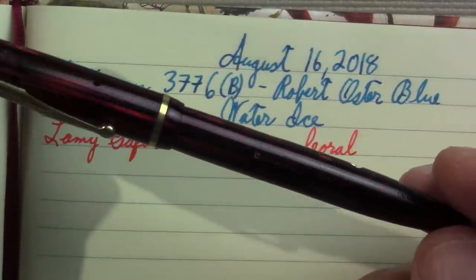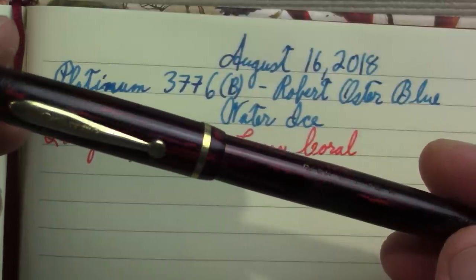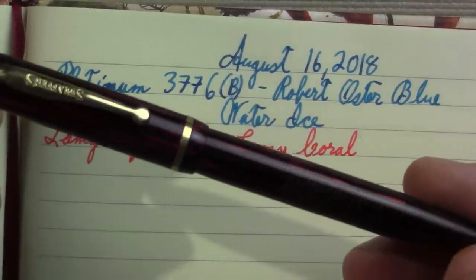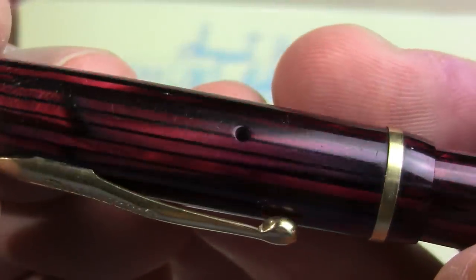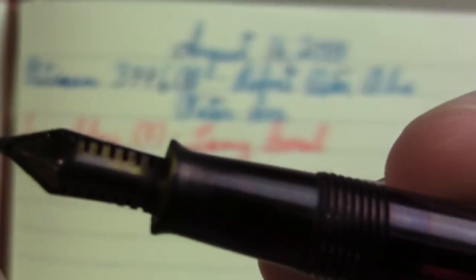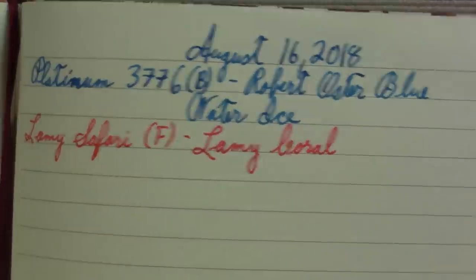This is a Schaeffer Balance 350, probably from about 1935. I had to do a lot of restoration on it — it was filthy, the ink sac was cracked and hard. It's still not perfect, but it's better. This is also my chance ahead of doing the review to see if the ink window shows up. There's a slight ink window there, which is kind of neat for a lever filler.